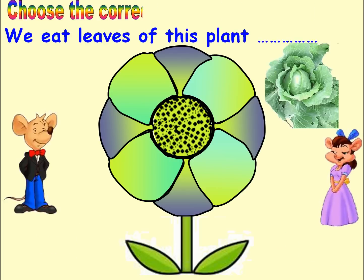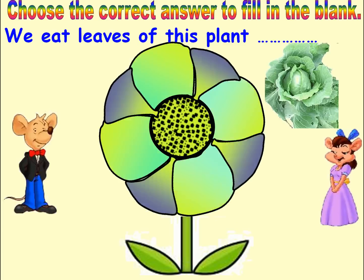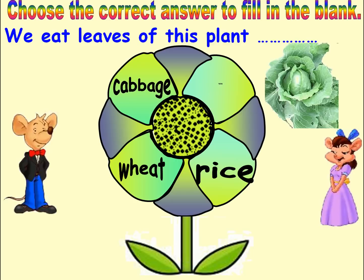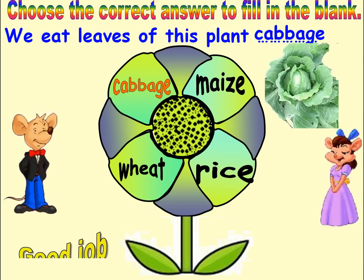Choose the correct answer to fill in the blank. Options: Wheat, Rice, Cabbage, Maize. Answer: Cabbage. Good job. Next.